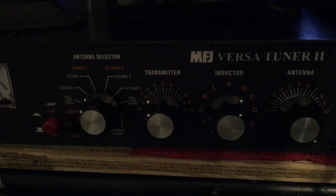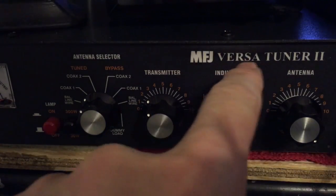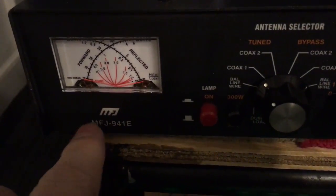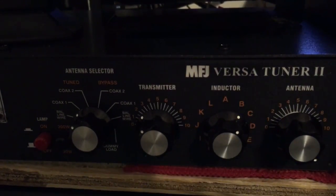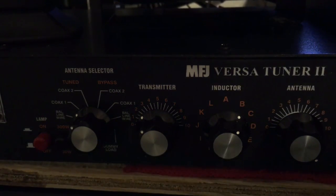I've seen a lot of videos out there where gentlemen have had an SWR meter in line. They said this model's SWR meter is pretty good. This is the MFJ941 Echo Versatuner 2. So what we've been doing is just going from the radio to the tuner out to the coax.